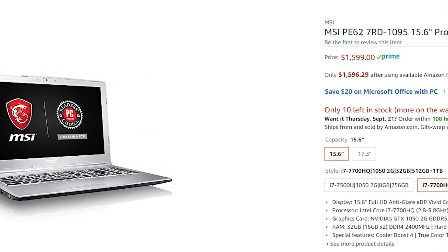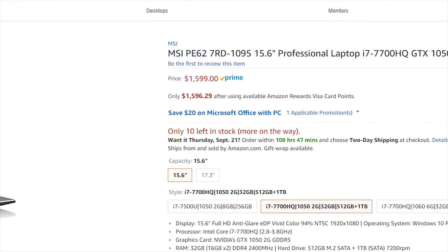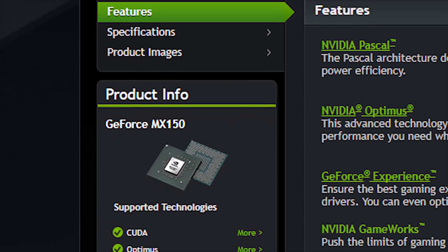Even notebooks equipped with NVIDIA's budget powerhouse GTX 1050s are on the pricey side for a lot of us. But is all hope truly lost? Is there no fair compromise for the tight budget brethren? Perhaps not. But what's that peeking over the horizon with its decent price and not half bad specs? It's NVIDIA's MX150!